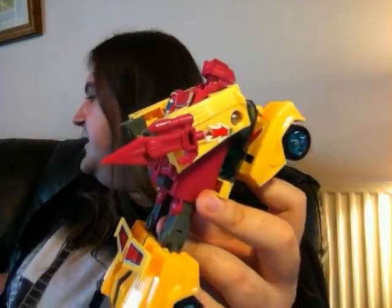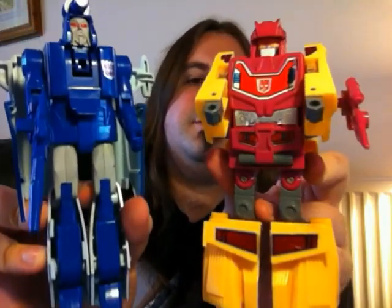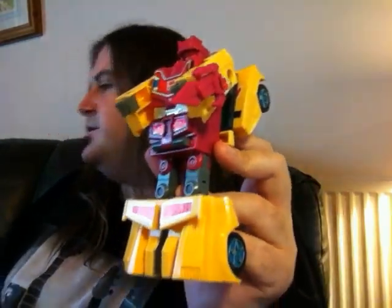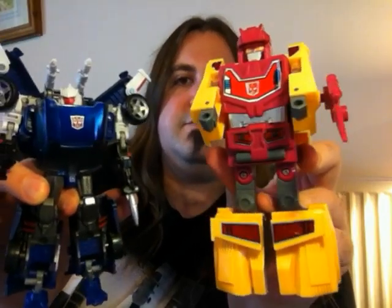For size comparison, here's G1 Scourge — you'll see they're quite a good size for each other. And a more modern comparison would be United Tracks, so he's quite a big figure.